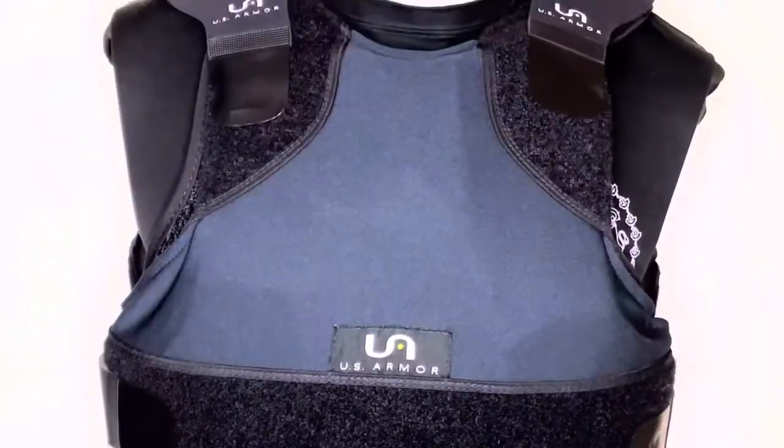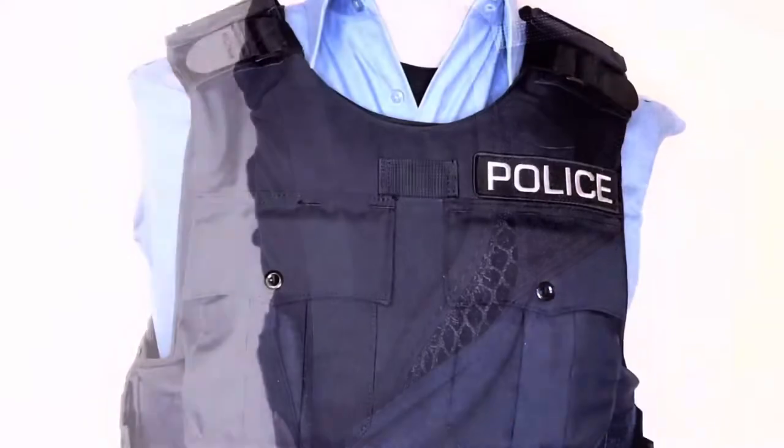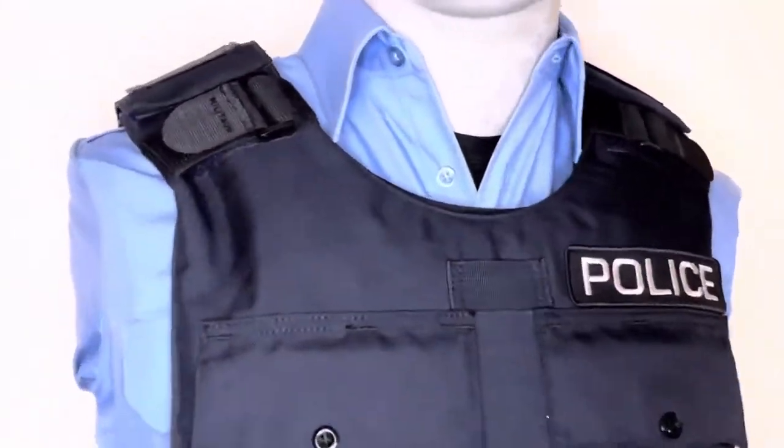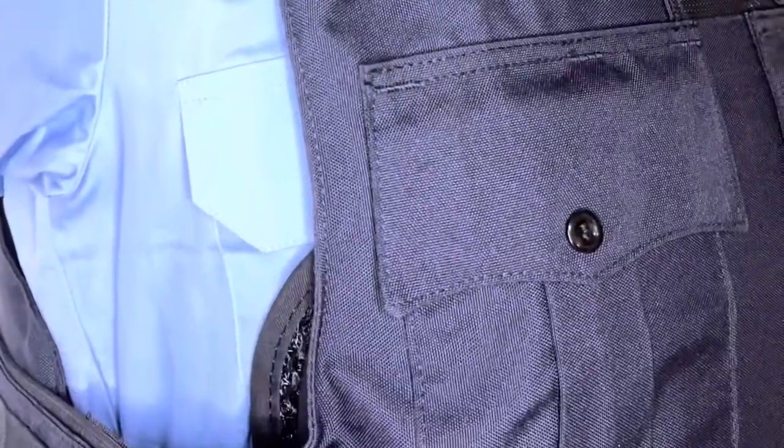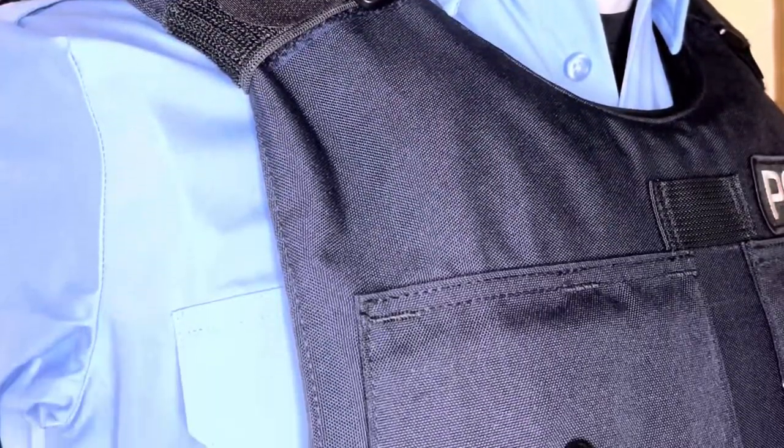The vest can be worn underneath internal carriers and is designed to help with passive airflow. The vest can also be worn under external carriers. There is a small removable strap in case you want to keep the shoulders in place.